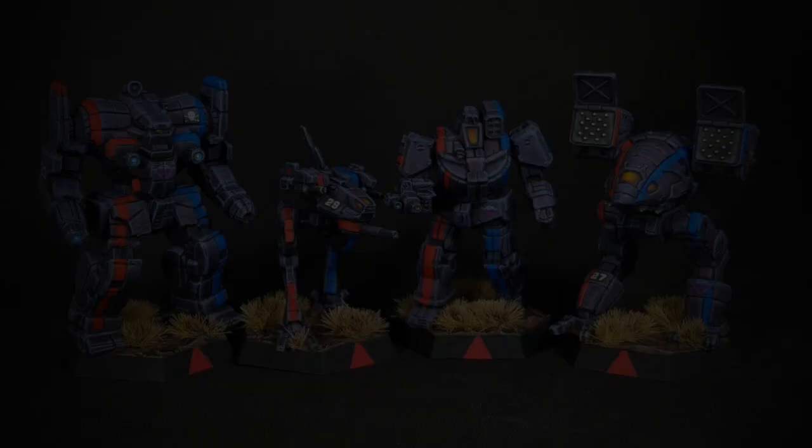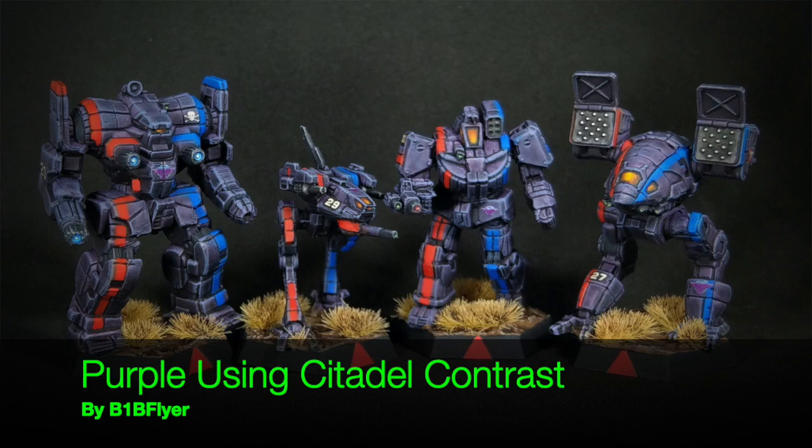Reactor online. Sensors online. Weapons online. All systems nominal.